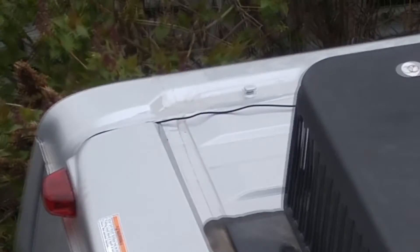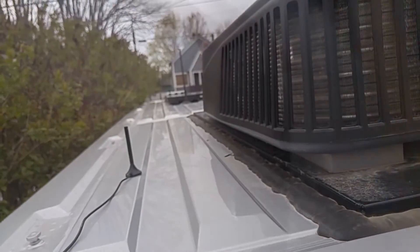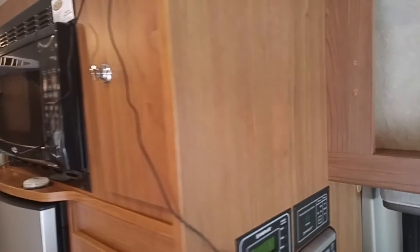We added a cell phone signal booster. I put the magnetic antenna on the back here, just running that cord in through the door — I'm going to drill a hole in this cabinet and run it through there. On the other end of the cabinet, we put a 12-volt outlet in for the signal booster. There's a second antenna that rebroadcasts the signal at the front of the rig, and I'm going to drill a couple holes and run that behind a cabinet and then behind the microwave back to where the signal booster is.